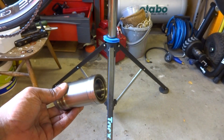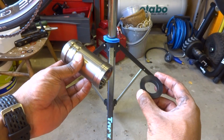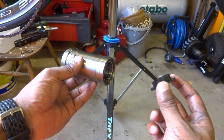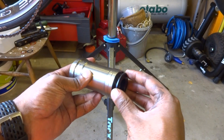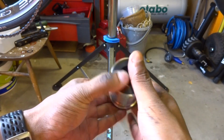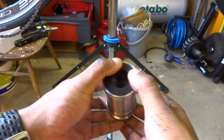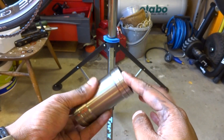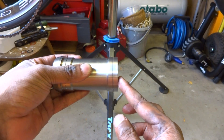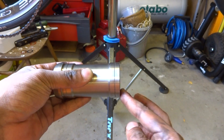The bottom bracket needs to be partially assembled. This is the cartridge unit in my left hand and the spacer sleeve for the non-drive side — they're actually identical. We're going to put the spacer onto the non-drive side and click it in. It will be tight because it's designed to be a good fit. It snaps in — give it a spin to make sure it's okay. If you look carefully, it does protrude by about half a millimetre from the metal; that is normal.